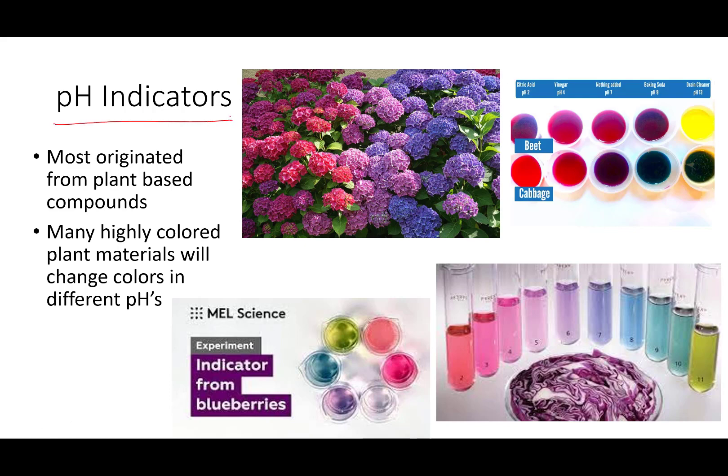Most pH indicators are originally plant-based. A lot of plant-based compounds are highly colored and do change color at a variety of pHs. One of the classic elementary school chemical experiments is red cabbage juice. If you take red cabbage and cook it, the water it's boiled in will come out a dark purple color. Red cabbage juice, when put into solutions ranging from basic to acidic pHs, will turn a variety of colors, making it a pretty good wide-range pH indicator.